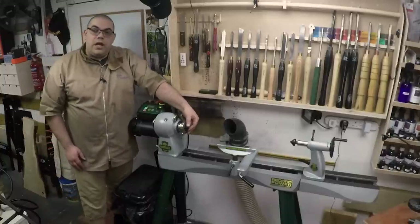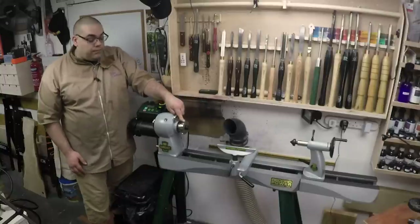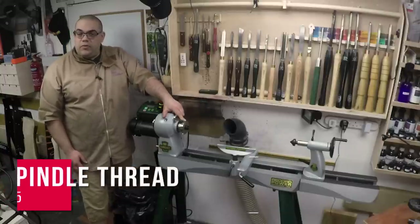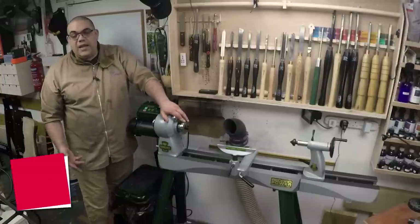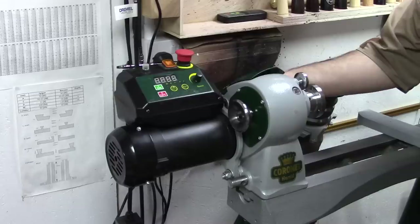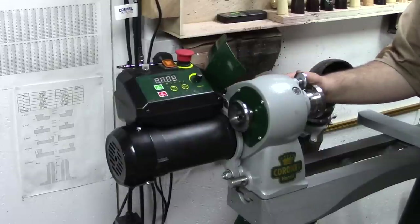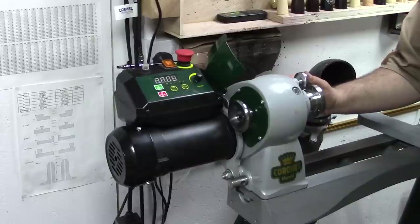It comes with a drive center — a four prong drive center — and a small faceplate. This has an M33 by 3.5 thread for the spindle which means it's fairly standard and pretty much everything you would want for it is available. Underneath the flap on the back here is where you can adjust your belt position, and it's three different ratios that allow you to operate on.